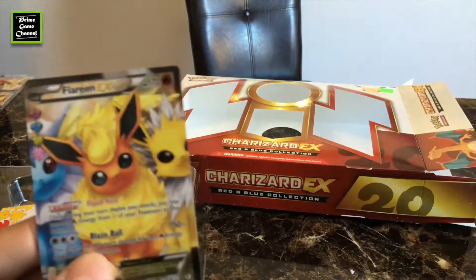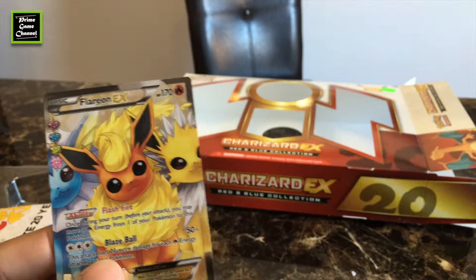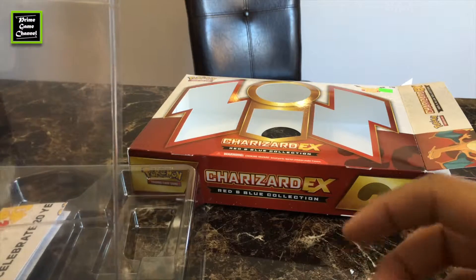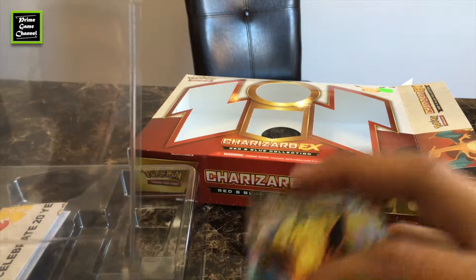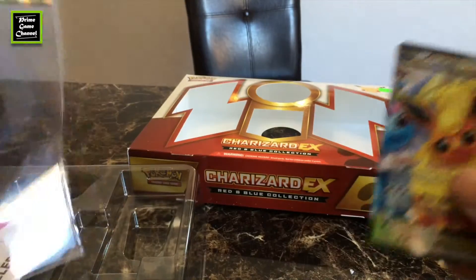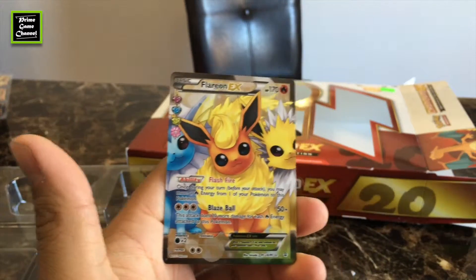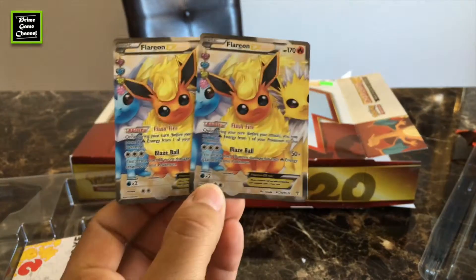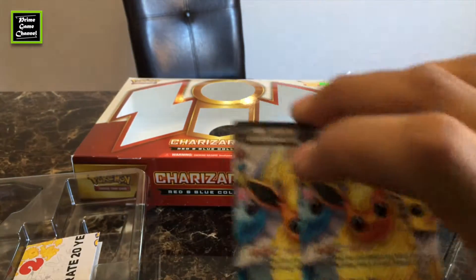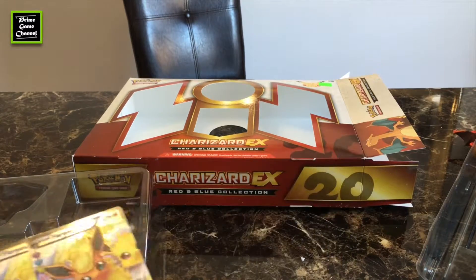So we have two Flareon EX — and before this, on the other box, on the Mythical Pokémon Collection Mew set, I got the Flareon EX and Ninetales in one booster. But in this case we got two doubles. What are the odds?! So let me know what you got. This is the Charizard EX Red and Blue Collection.